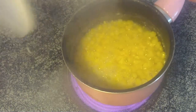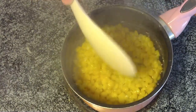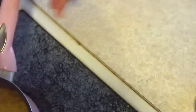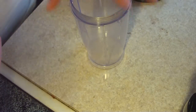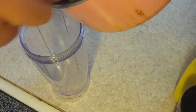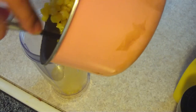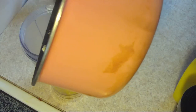15 minutes later, this is how the corn is going to look. Most of the water is already gone. We're going to go ahead and put this in the food processor. We're just going to turn this off and let it cool for about five minutes. After five minutes of cooling down, we're going to put it in the food processor and puree.